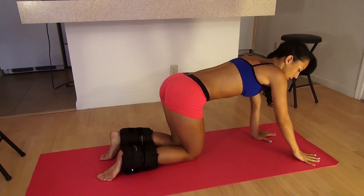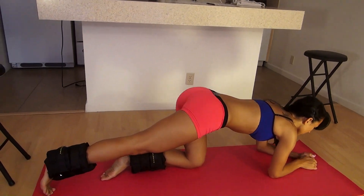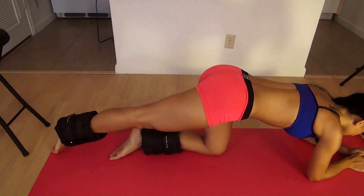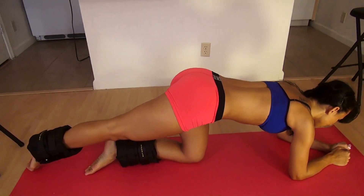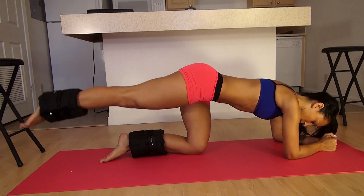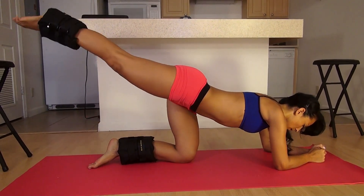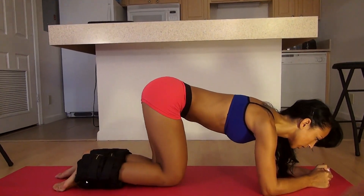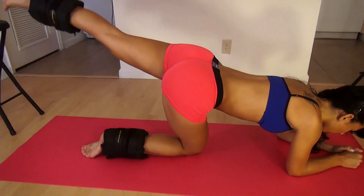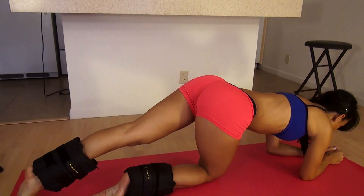Now we're going to do on our hands and knees straight kick back. Straighten your leg out behind you. Remember don't arch your back — keep your back straight and your core tight — and really squeeze from your butt. Switch sides. Really squeeze that butt.